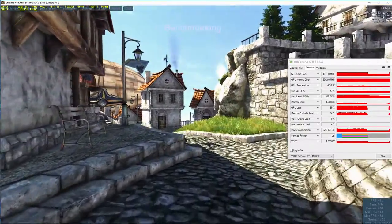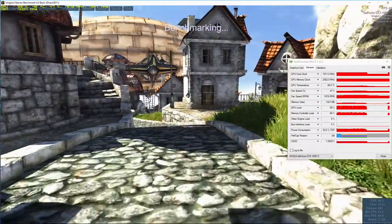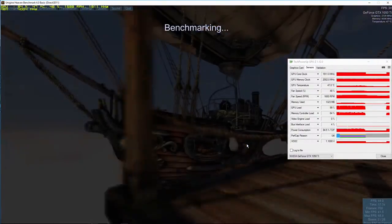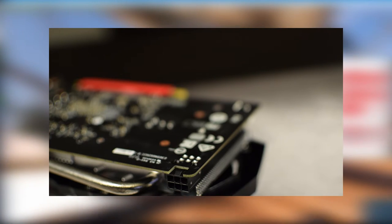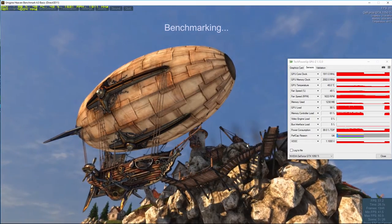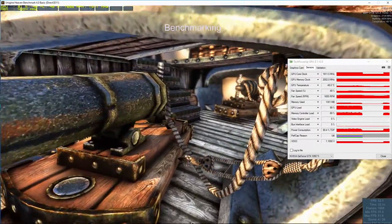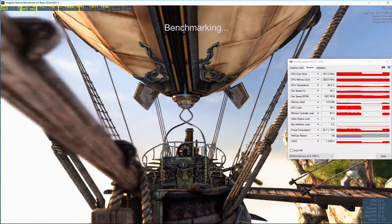So the first thing I'd like to discuss is the overclocking. One of the things I alluded to in the first video when we unboxed and took a quick look at this card is the fact that it does have a 6-pin PCI-E power connector. That is not found on the majority of 1050s and 1050 Ti cards — they are touted as low power cards. While this one is still something I would consider low power, the neat part about having the 6-pin is it is going to allow theoretically for better overclocks.